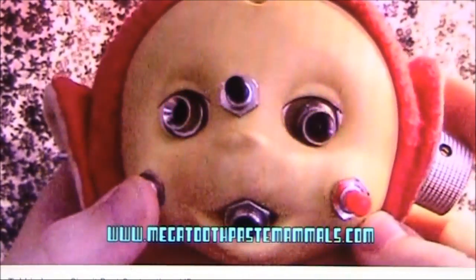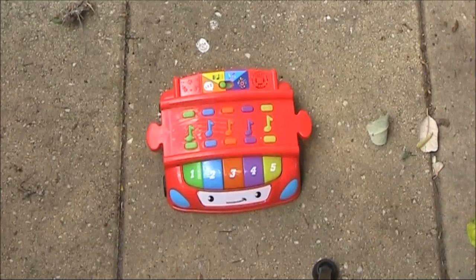Here's something picked up from a charity shop. I didn't even need to put in any batteries, which is a good thing, because the batteries would have cost about the same as what I paid for this unit.